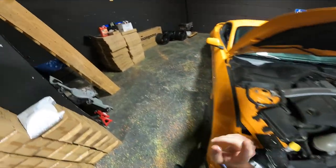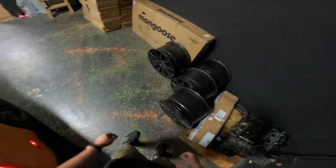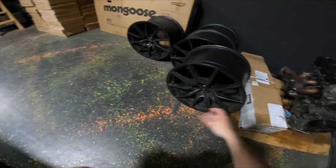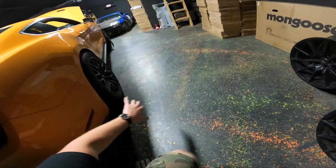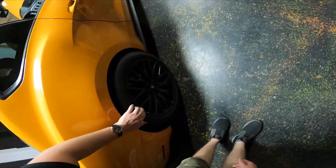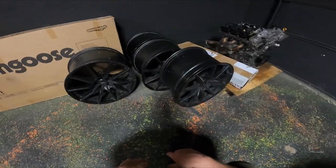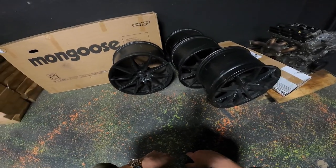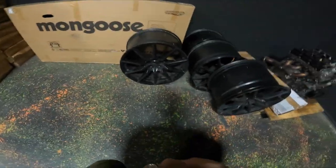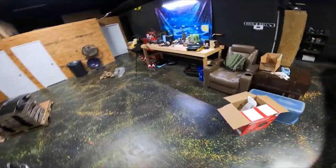Speaking of stuff to do to this car — I got some GT350 wheels. These are actually off of Gavin's old GT350, Lucifer. Got some new wheels which will be much better than the stock PP1 wheels. I believe there's a 255 on the front and a 275 on the rear. When we slap these on, we'll probably go with a 325 in the rear and a 305 in the front. I've got something special for these that I'll reveal later. Anyway, oil change — let's get to it.